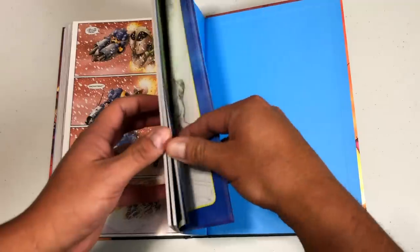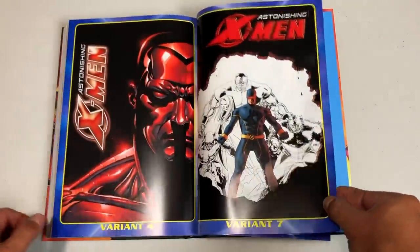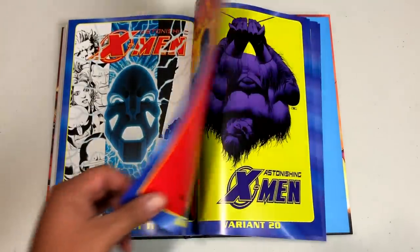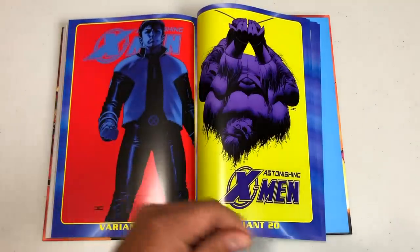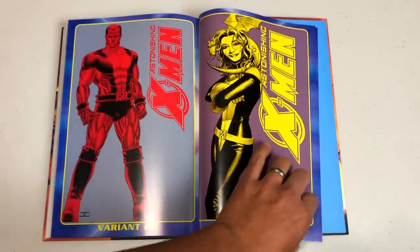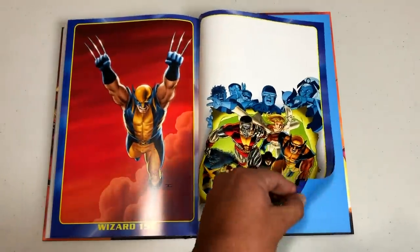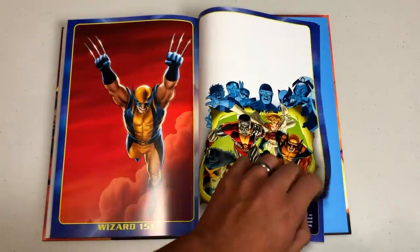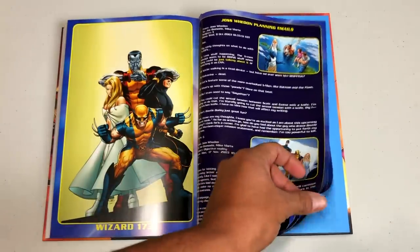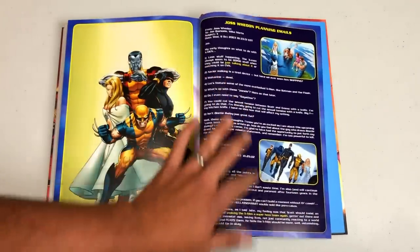Let's go to the back here for extras. We have variant covers back here — just a gallery of variants. Astonishing was one of the first titles I remember having a variant every month. I miss this team and wish they would come back. Joss Whedon also wrote a couple of stories in Giant Size X-Men three and four — I want to say those were penciled by Neil Adams, originally supposed to be Dave Cockrum but he got sick.